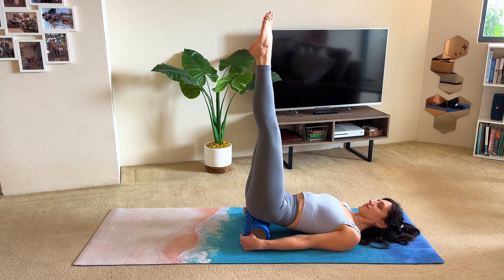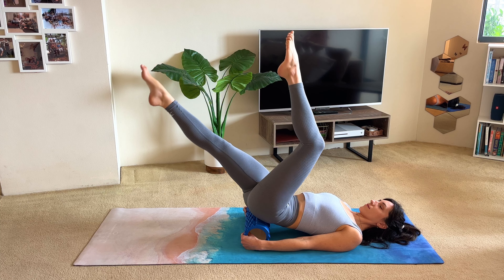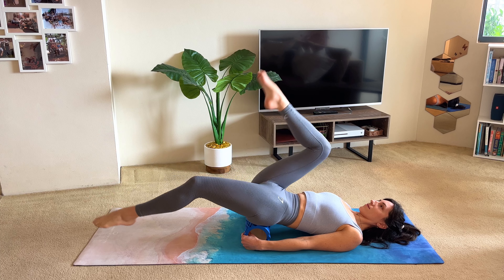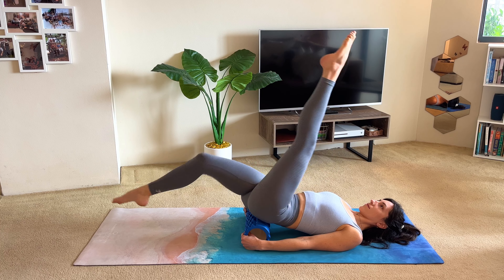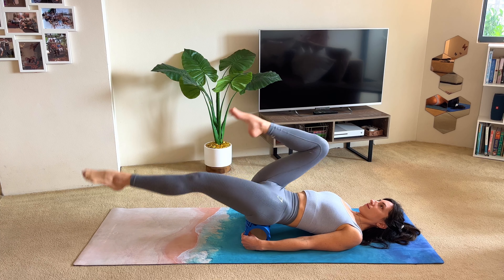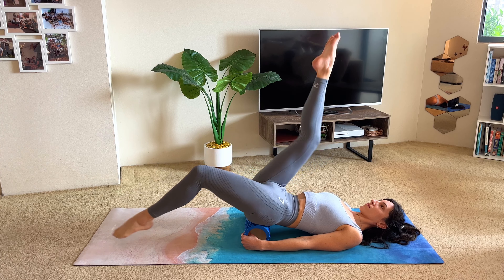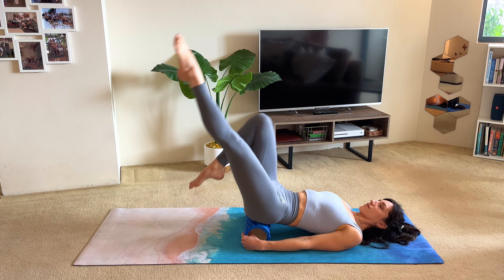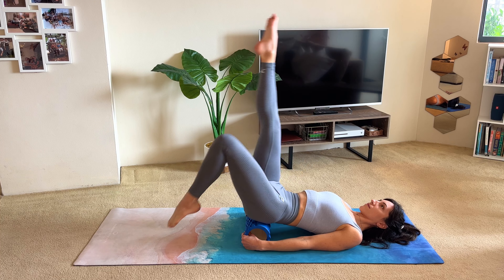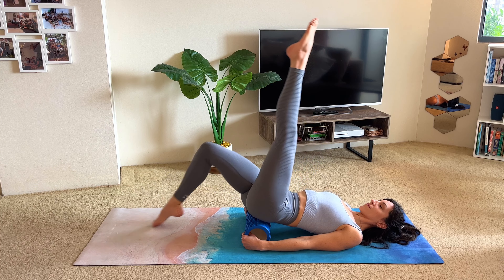Bring the legs back up towards the ceiling and we'll try cycling. Lower the right leg down towards the floor, then bend the knee back in as you lower the left leg down. Straighten the right leg up and repeat — as one leg comes in towards you, the other leg starts lowering down. See if you can skim the floor with the foot that's going down, and really reach the leg long. Try to lower the leg as close to the floor as you can before you start to bend it and bring it back in. Stay open through your collarbone, relaxed in your neck and ribcage, and stable through the pelvis.